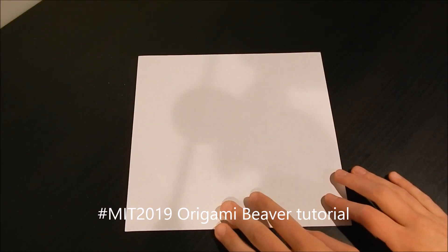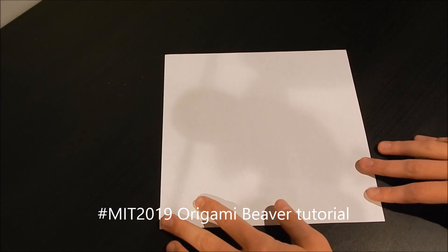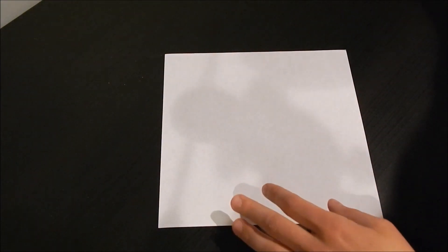Hey guys, so I noticed on the MIT Facebook page that a few people were having trouble finishing the beavers, and so I figured I'd make a video tutorial. So here's mine, and that's what I'm going to try to make.